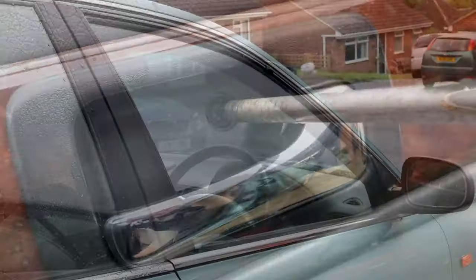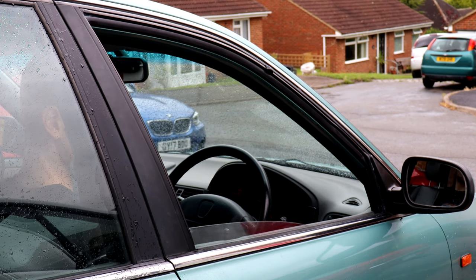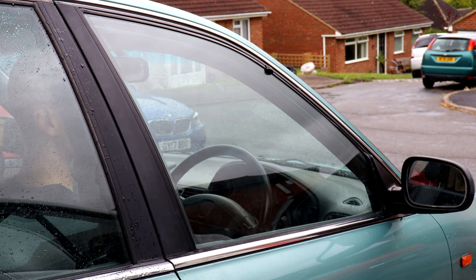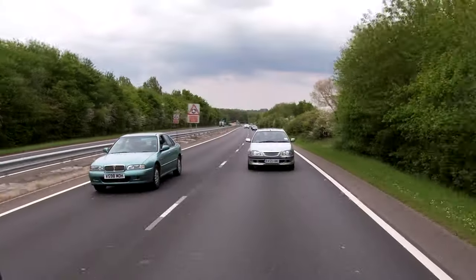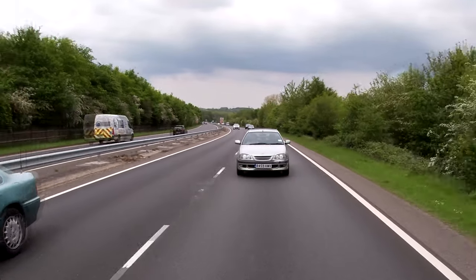These simple, cheap fixes prove how easily cars of this era often can be tidied up. In some cases, you don't even need new parts — just freshen up and maintain your existing ones. Stay tuned to see Geoff and I take our 90s rep cars on a very appropriate road trip. See you then!